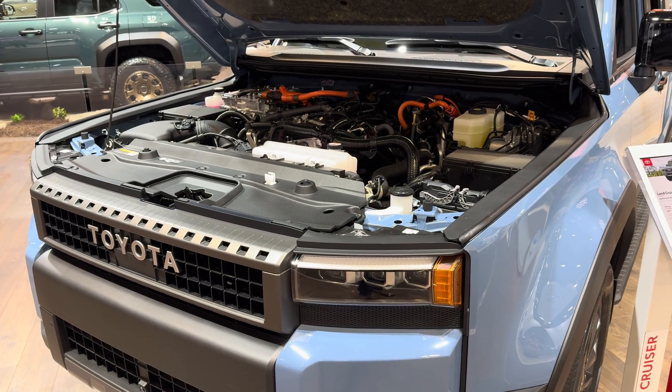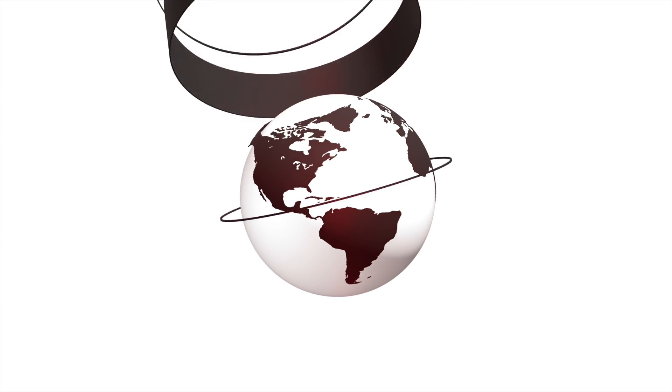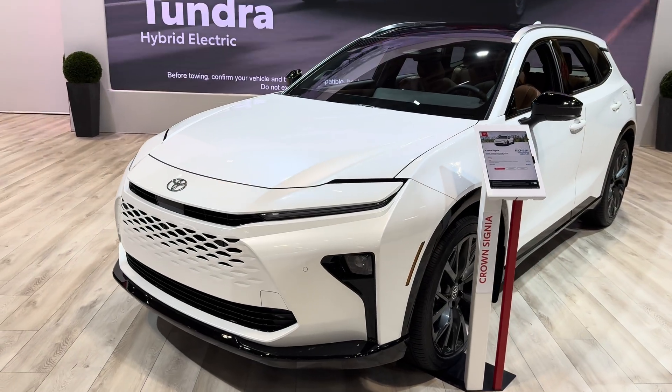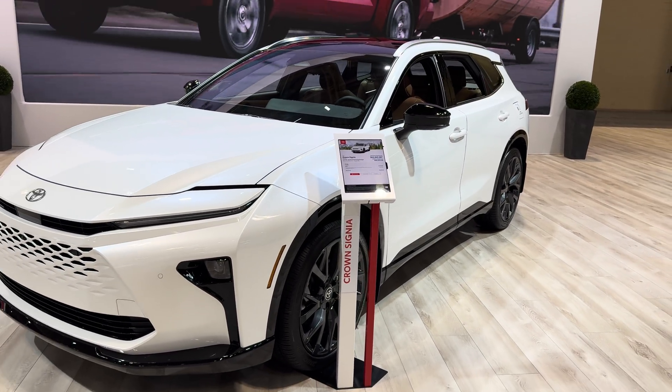In this video, I'm going to go over some of the key components underneath the hood of your Toyota hybrid vehicle, whether you're driving a RAV4 hybrid, Highlander hybrid, Toyota Sienna hybrid, and more. You may notice underneath the hood of your Toyota hybrid vehicle, whether this is your first hybrid Toyota or first hybrid vehicle in general, that things look a little bit different when you compare it to your previous vehicle or your non-hybrid Toyota vehicle.